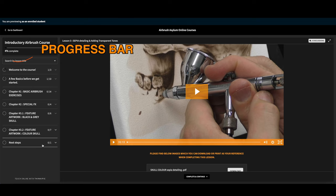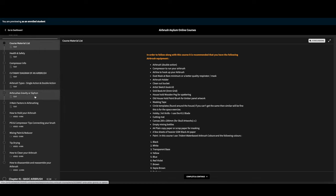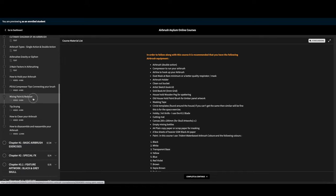The course will also save your progress until you reach 100% completion. But once you've reached that, you can always go back and revise any section that you wish. That's why I make it clear that this is really an essential toolkit that you'll keep going back to throughout your airbrushing journey.